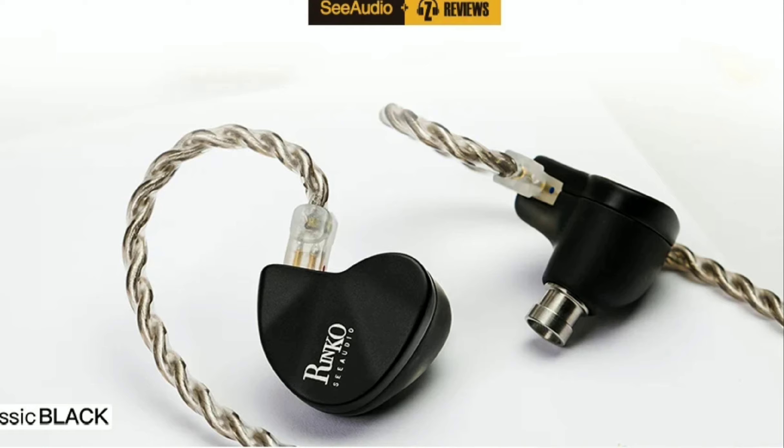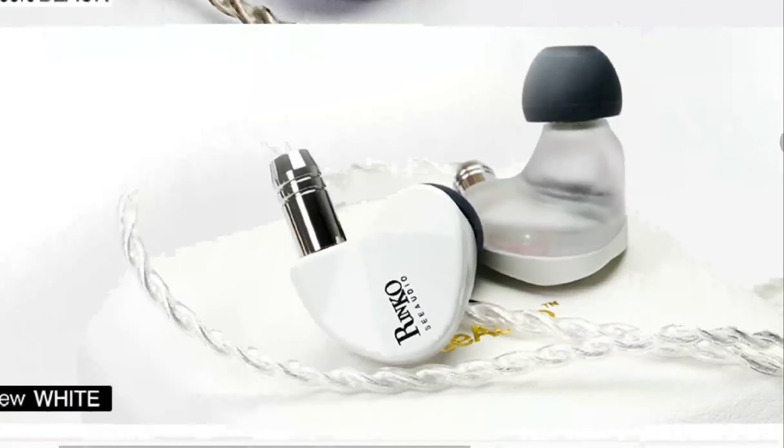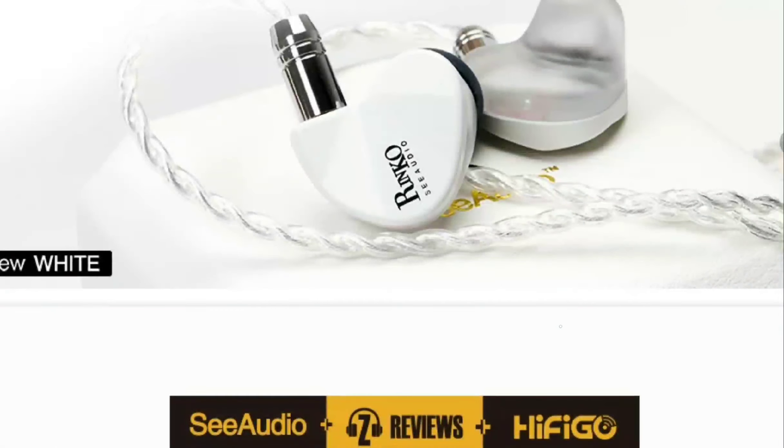This earphone comes with two drivers inside: one dynamic driver and one planar driver. They're combining planar and dynamic to see how it performs. The price is $100. It features a 6mm planar driver and a robust 10mm dynamic driver. It also has a sophisticated 3D printed shell structure, so you won't have any concerns using it outdoors.